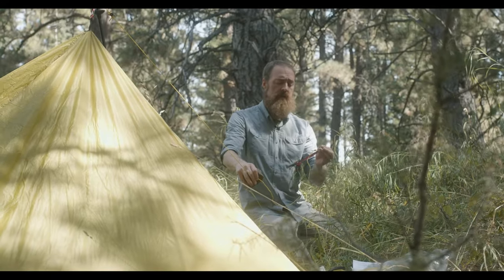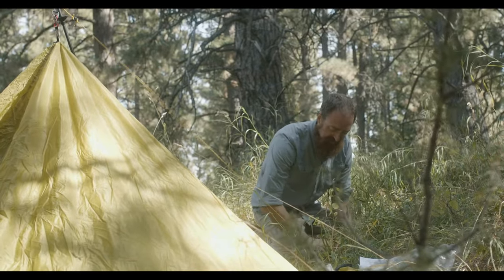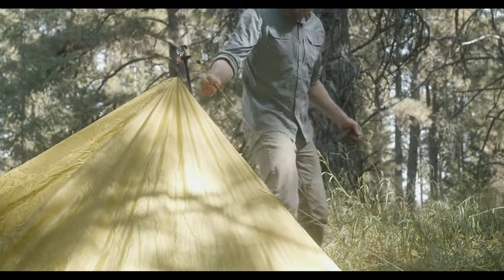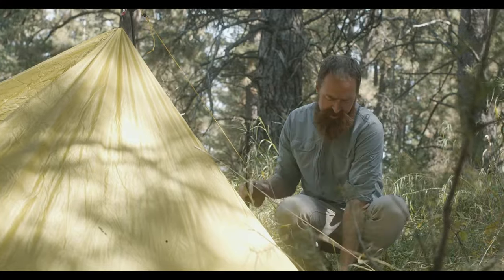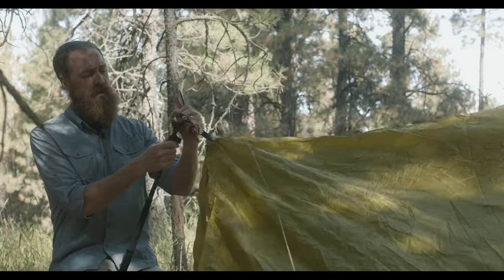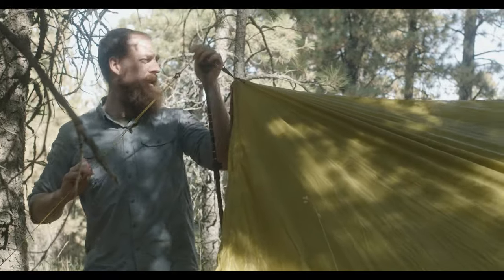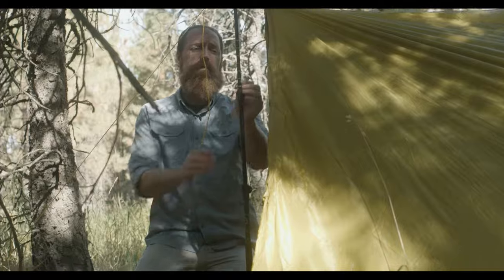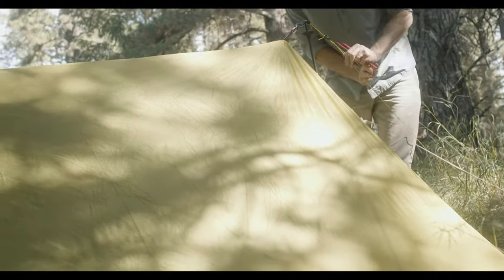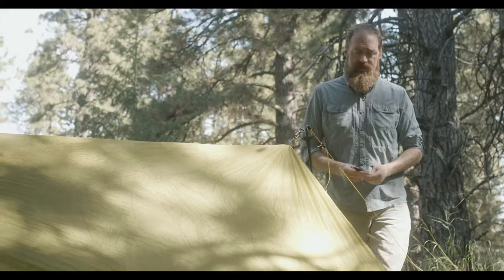Put the stake through the loop — you don't have to get it super tight because that's what the tensioner is for. After you get that stake down, come up and pull on the guy line tensioner, which is super easy to use. Then go to the other side, put the tip in the grommet, extend the trekking pole to the desired height, stake it down, and pull the tensioner to get it nice and tight. If you notice the ridgeline sagging, the best fix is to lower the trekking poles on each side and tighten the guy lines — that straightens the ridgeline while keeping nice tight lines on the rest of the tent.